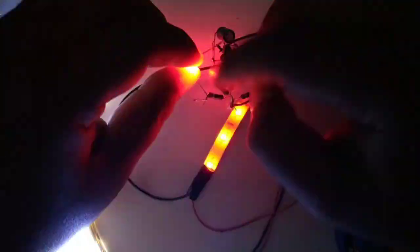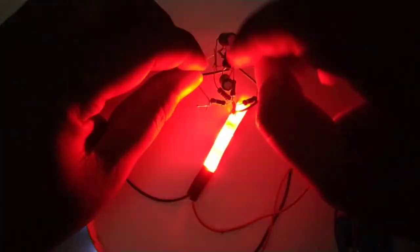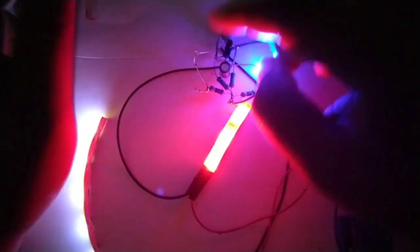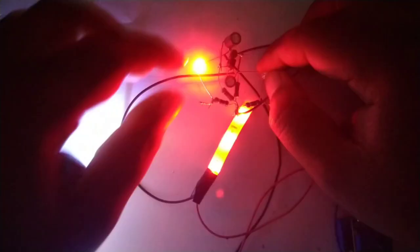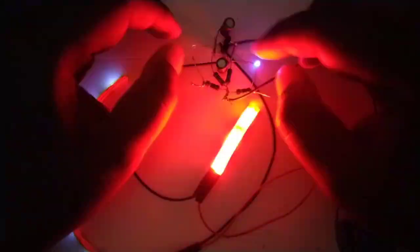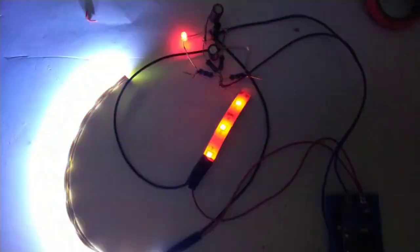Sangat cantik sekali ini teman-teman — tinggal bagaimana cara mengaplikasikannya ke layangan teman-teman. Sebenarnya LED strip-nya tidak sekecil ini; kalau kita beli yang roll, panjangnya bisa sampai 5 meter. Nah, itu bisa teman-teman kreasikan sendiri di layangan — bisa bentuk kuda, bentuk ayam, atau bentuk yang lainnya. Flip-flop ini biasanya dipakai misalkan bentuk ayam supaya kakinya bisa bergerak-gerak.